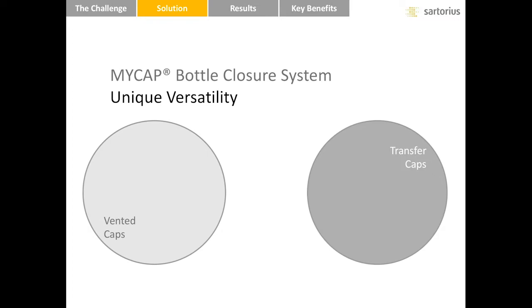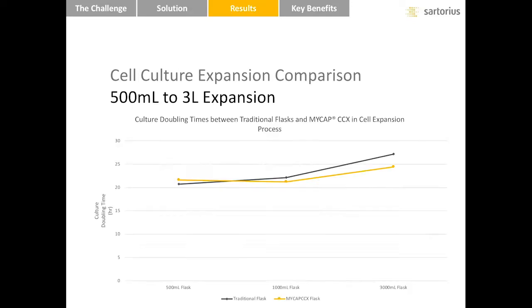What we've done with MyCAP CCX is simple: we have combined two technologies into one. We've taken the large open surface area of vented caps and integral tubing from transfer caps to create MyCAP CCX. Once the concept was developed, we needed to evaluate performance. A cell expansion is successful when cells grow. So we performed parallel expansions on 500 milliliter to 3L flasks starting with the same vial of cells from the working cell bank. This table shows culture doubling times for MyCAP CCX in orange and the traditional flask in black. At each passage, the doubling times were nearly identical, indicating there is no discernible difference in growth between MyCAP CCX and the incumbent system.